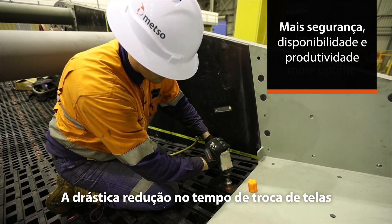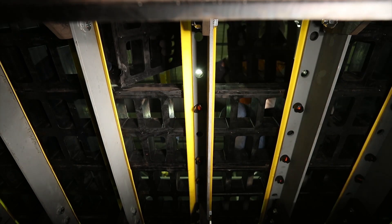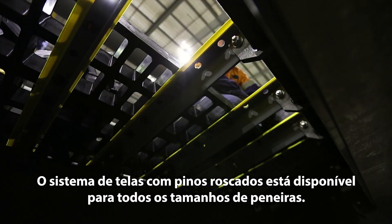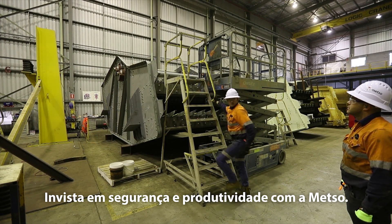The drastic decrease in shutdown duration increases the uptime of your screening process and keeps productivity up. The hammerless attachment system is available as a standard option for Metso's 305 by 305 screening media. Make an investment in safety and uptime with Metso.